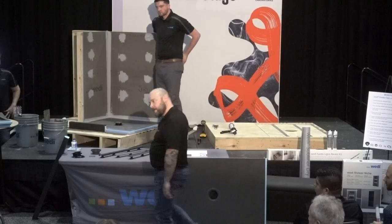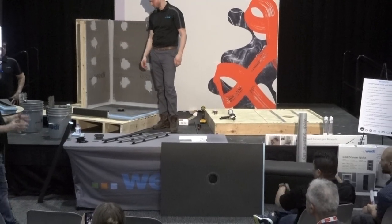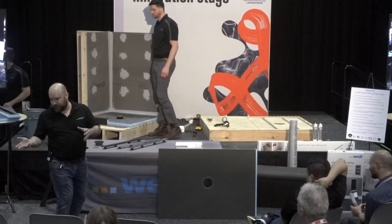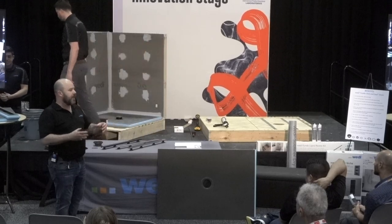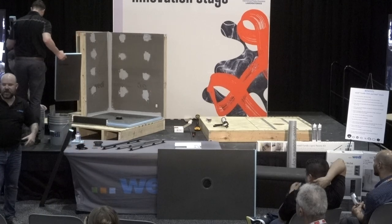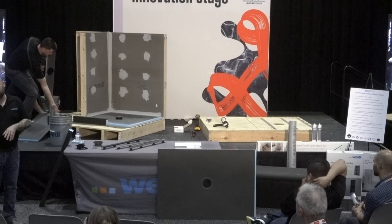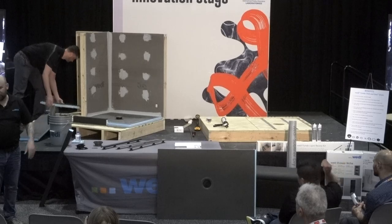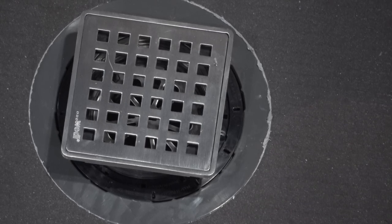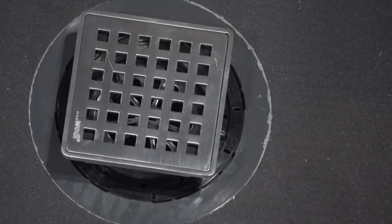For the linear drain shower bases, you have a lot of options in sizes and drain placement — offset for tub replacements and more. This is a single-slope, 32-inch and 48-inch. We also have four-way slope linear drains in many sizes — 48, 72, 32 by 72. Typical sizes include 32 by 60 and 36 by 60 tub replacements. With Wedi, you can cut down the shower base and extend with extension panels, so any custom size is achievable.